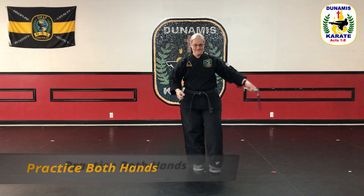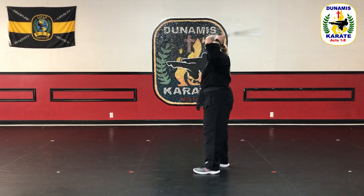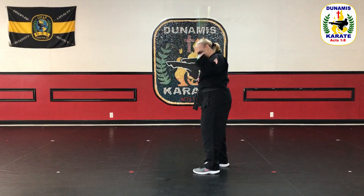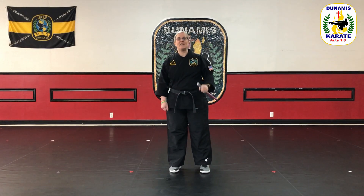Now let's do the other side. Starting from the shoulder, forward spin down, backward spin up. Forward spin down, backward spin up. The goal is to do that in one spin — forward spin down, backward spin up — and gradually increase your speed. Then, of course, you catch. And that's your forward-back.